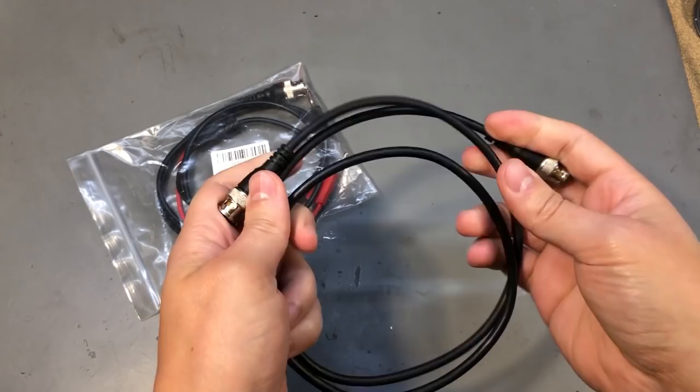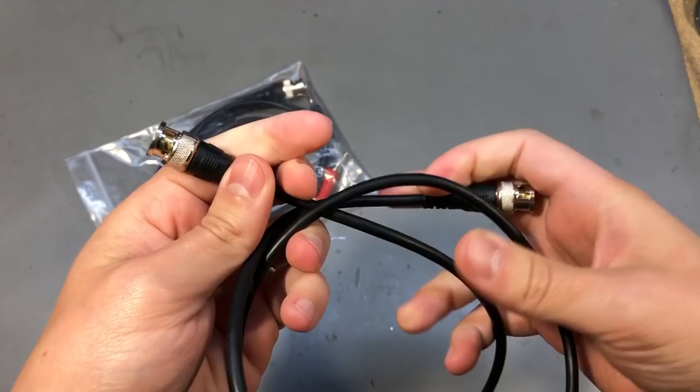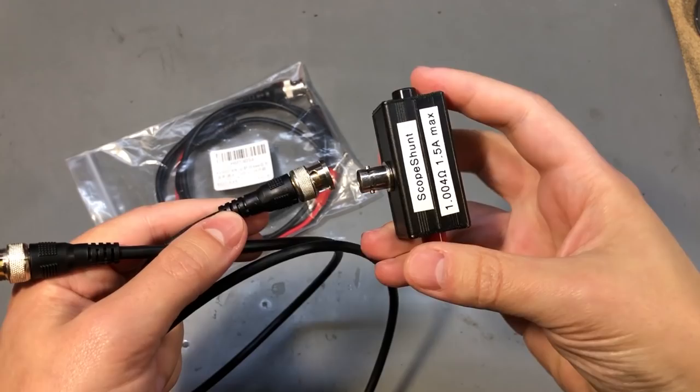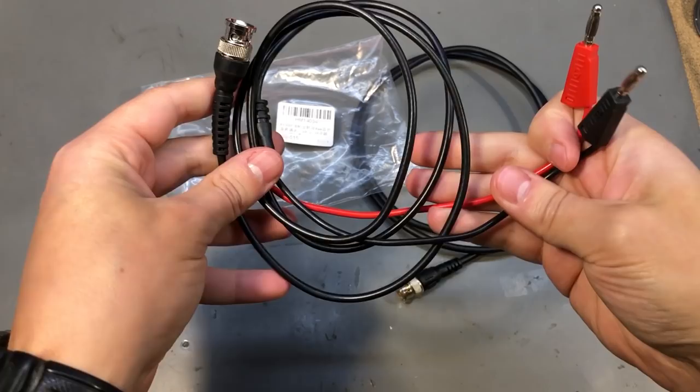Next I also got a couple of ready-made test leads. This one is RG58 and is 1 meter long, male to male BNC cable. It's useful to have a couple of these around your test bench because even for non-RF measurements it might be useful to use this type of shielded wire connection to improve noise immunity. For example, I use this type of connection on my 1 ohm scope shunt project to connect the box to my oscilloscope.